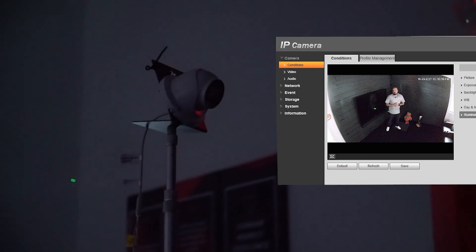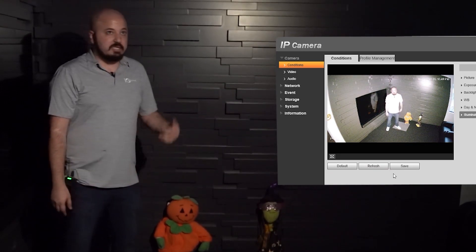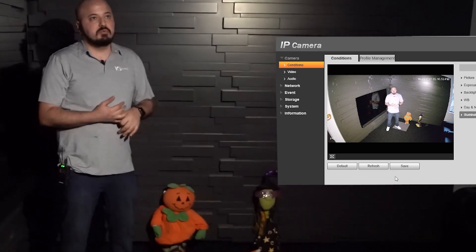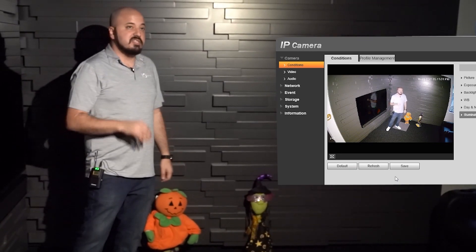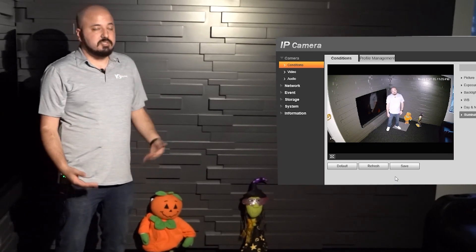Now go ahead and turn on the LEDs for the camera please. The LEDs are on now. These are not really super bright — the LEDs are really only there in the event that you don't have any real ambient lighting around your property when you're using these cameras, because it still needs some lighting even though it can see in very, very low light situations. It still needs a little bit of light.